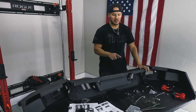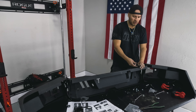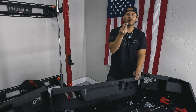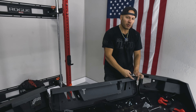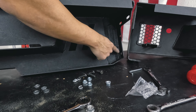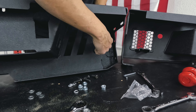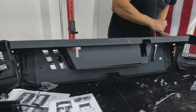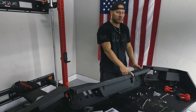Now it's time to attach the corner pieces to the centerpiece. Use the heavier hardware: the bigger bolt, locking washer, big washer, bolt, and nut. Make sure you put it in the right place — there are two holes at the back of the bumper where you attach the corner pieces. Two bolts on each side and it should be nice and flush.